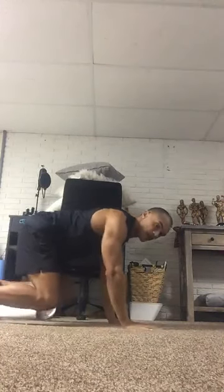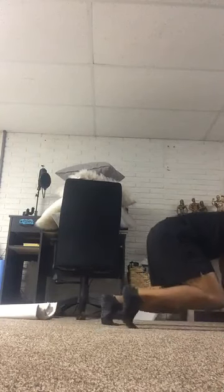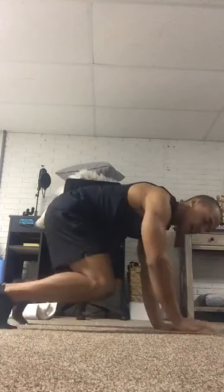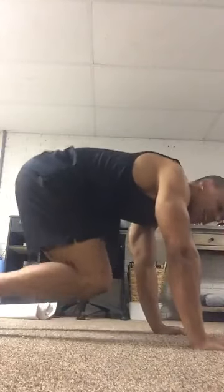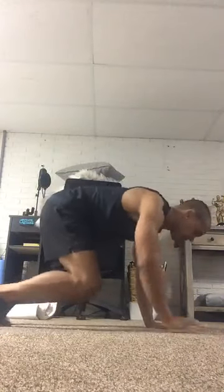Let's get right to the bear crawl. We're gonna start off by going forward — core nice and tight, back nice and flat. And then we're gonna back it up. Now we're gonna be moving laterally, coming to the side. With this, pretend that you have a hot cup of coffee on your back that you want to make sure isn't going to spill.